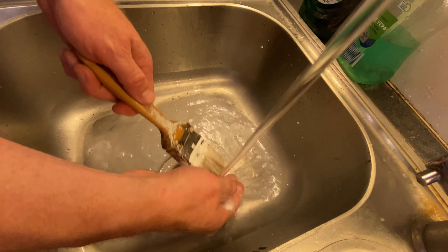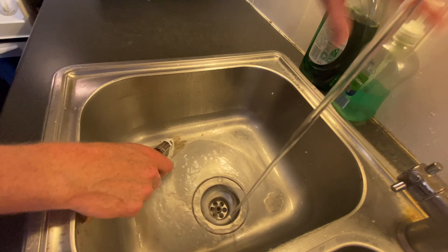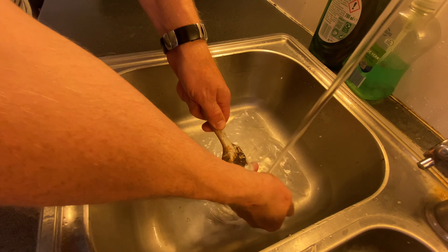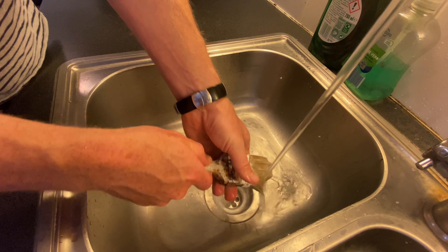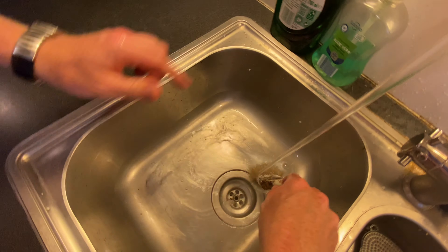Just be careful if you're doing this in the kitchen sink — you might be tempted to throw the brush and you will spray diluted paint all around the kitchen. So you've got to be quite careful of that; even though there's water on it, there will still be some paint in the water that you throw around.